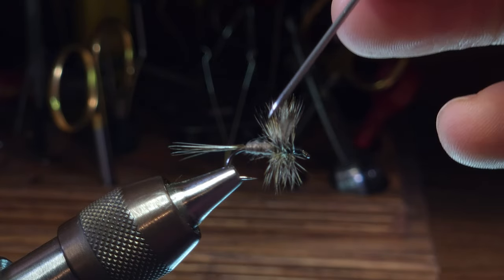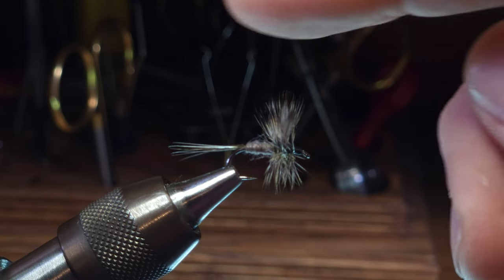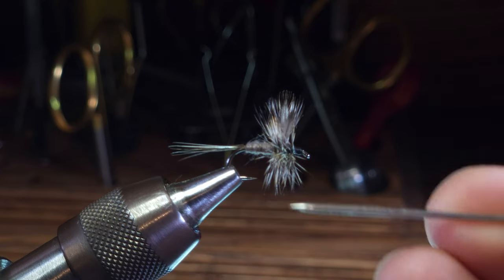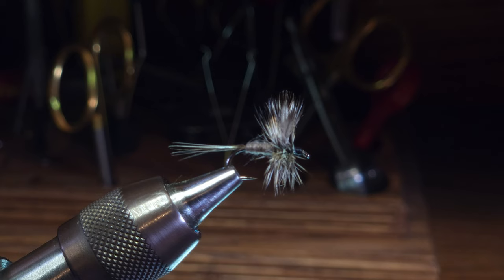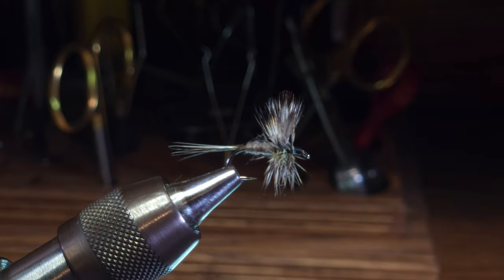If you take a more classic approach and start the hackle feather behind the wings and just take forward wraps the whole way, the hackle tends to be straighter and it looks very nice. But this method provides a wider footprint - with some hackles facing rearward and some facing forward, it gives your fly a little more support on the water as it floats on the surface, and it helps prevent your fly from tipping forward and falling on its nose, as is the case with some classically hackled flies.